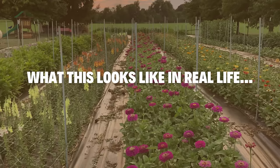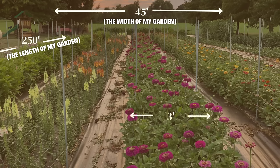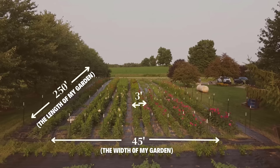Let me give you a real-life snapshot of my cutting garden. What you're looking at is the width of my cutting garden — that 45 foot wide space. The rows or garden beds run perpendicular to that width. This is simply a snapshot, so you're not seeing the entire 250 foot length, but I've included arrows on the left-hand side of the screen to help orientate you. Each bed that you're looking at here is three foot wide. Here's one more angle: this shot shows the width of my entire garden, and each of those rows within the garden is three foot wide.